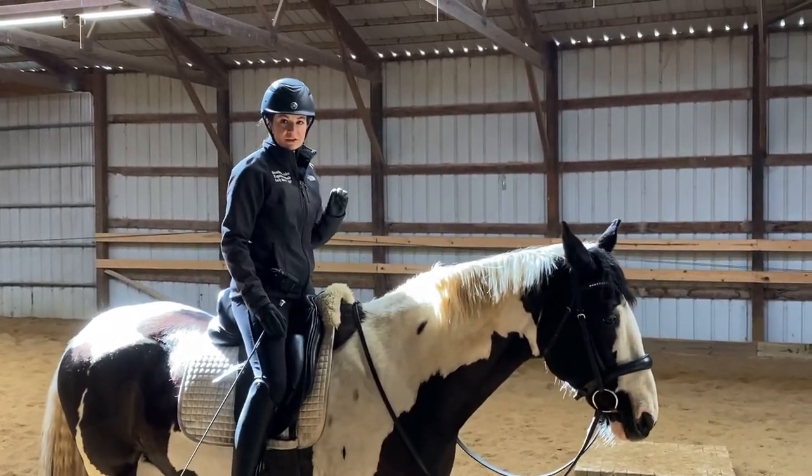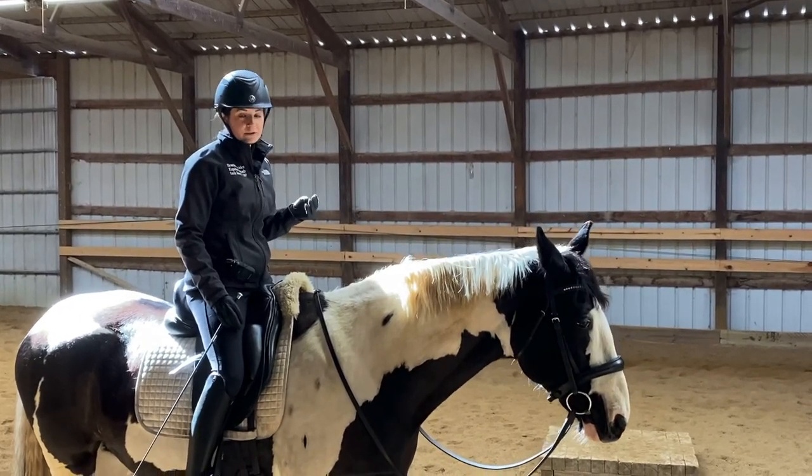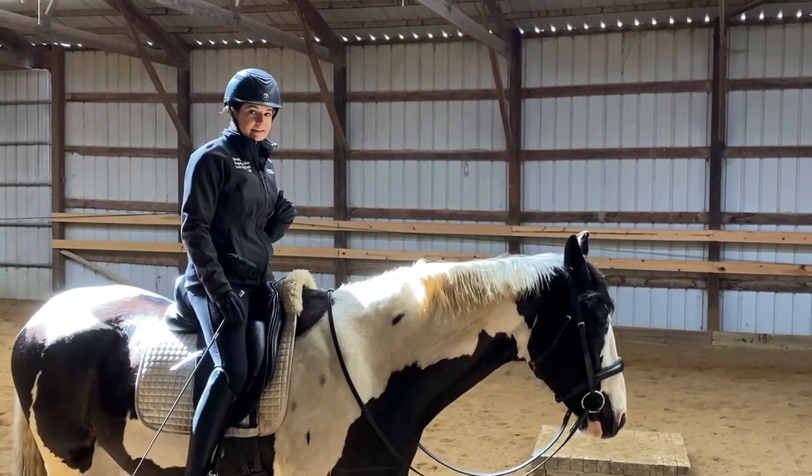Try that exercise at a standstill, then at a walk, even at a trot if you feel comfortable and have mastered the earlier levels, and work on your balance in the saddle.